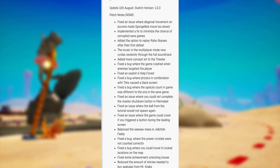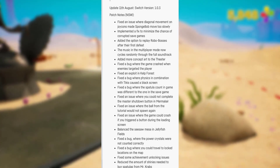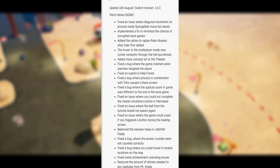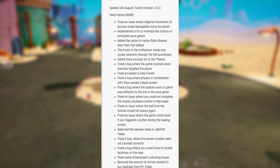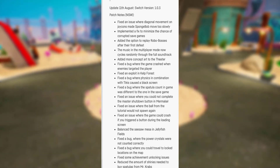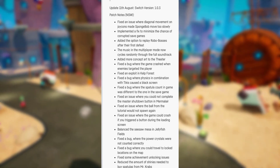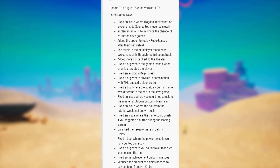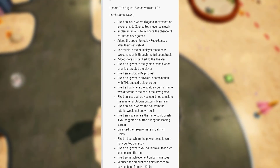Implemented a fix to minimize the chance of corrupted saves. Added the option to replay Robo Bosses after the first defeat. The music in multiplayer mode now cycles randomly through the full soundtrack. Added more concept art to the theater. Fixed a bug where the game crashed when enemies targeted the player. Fixed an exploit in Cal Forest. Fixed a bug where physics in combination with Tikis caused a black screen.